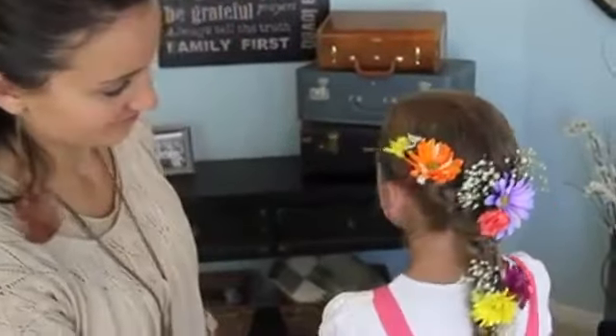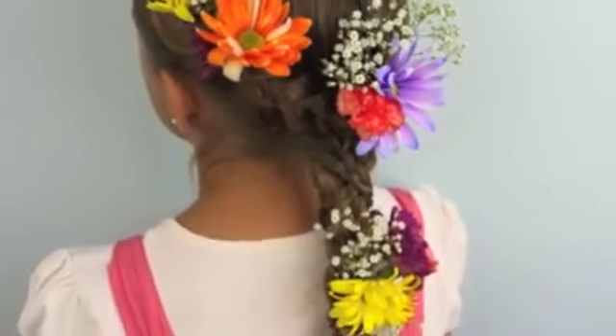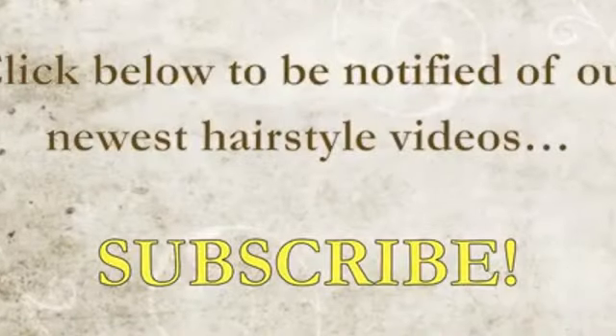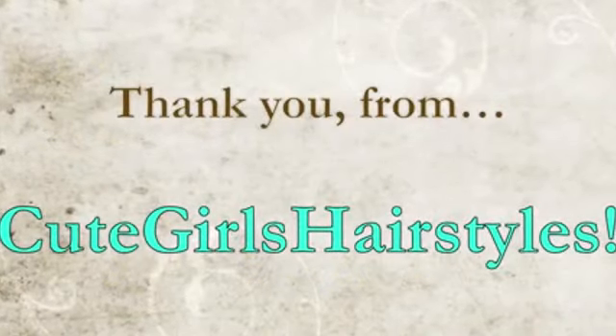We hope you enjoy, and we'll see you later. Bye!